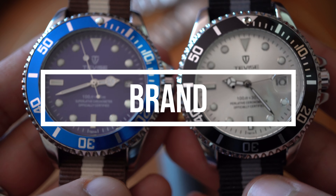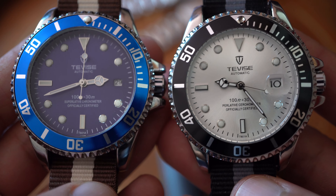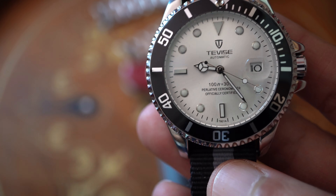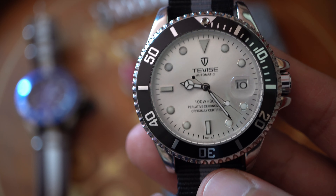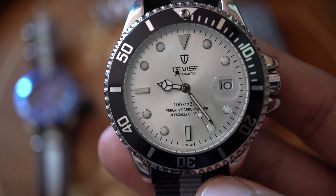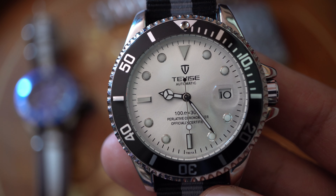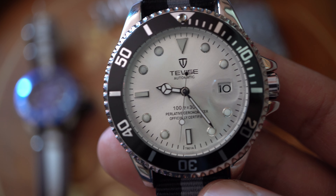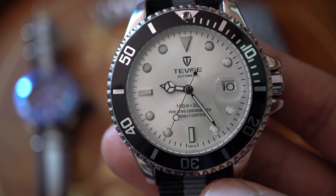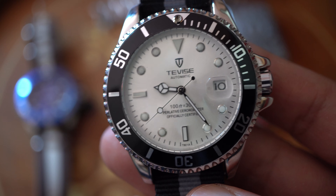Hi and welcome to Hands On Time. The topic of today is about both of these watches, the Tevez T-8001A. Tevez is a brand coming from China. They make a lot of watches, but the most famous is this one, because it is the cheapest Rolex Submariner homage you can find on the market — and one of the best of the cheapest ones.